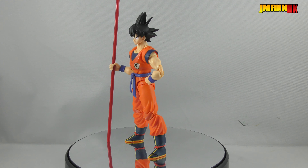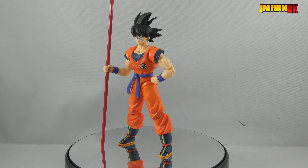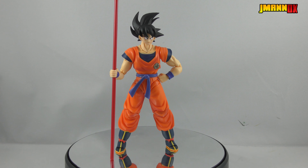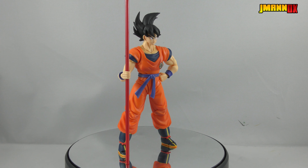Overall, I highly recommend this set. You can usually grab it for about 20 bucks from AliExpress, which is about what you'd pay for the SDCC exclusive power pole set. And this set actually comes with a new head, so it's a better deal even though it's unofficial.